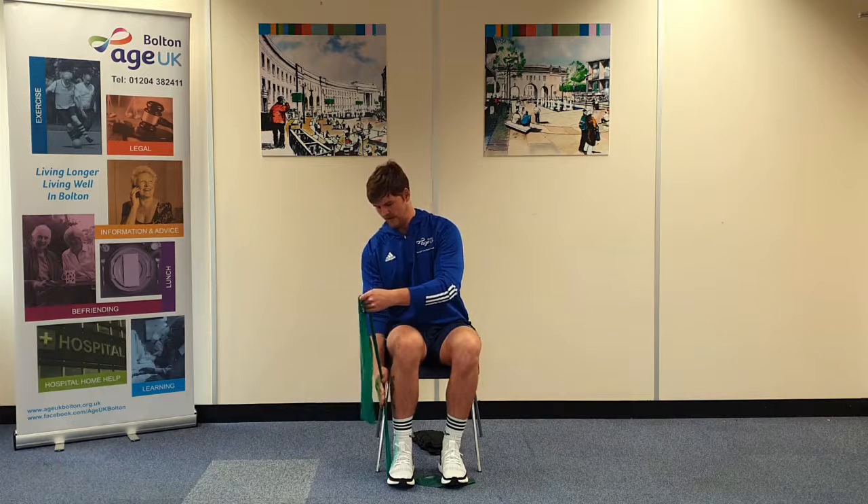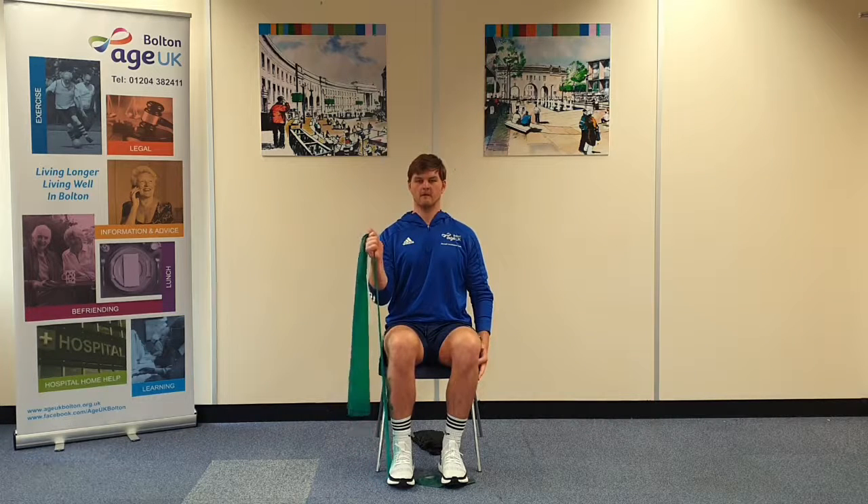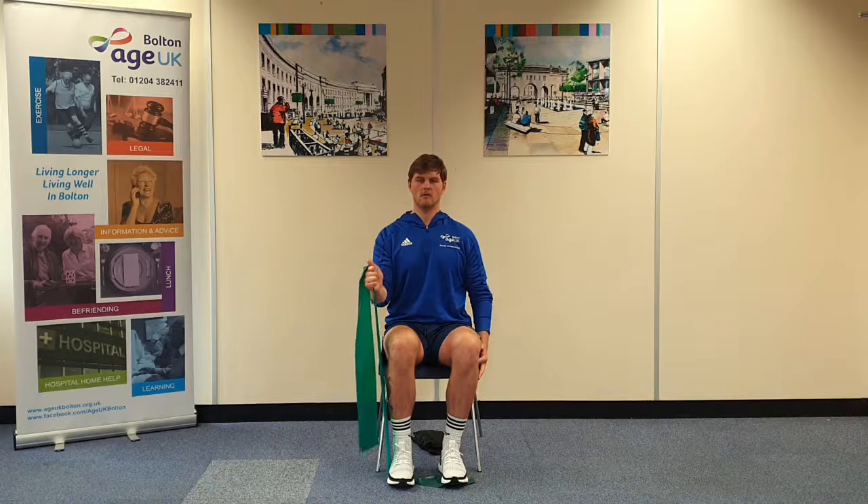If you want to make it harder, you can either slide your hand a little bit lower to make more tension. Lift for four counts and down for four counts.